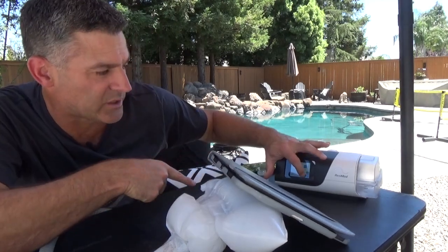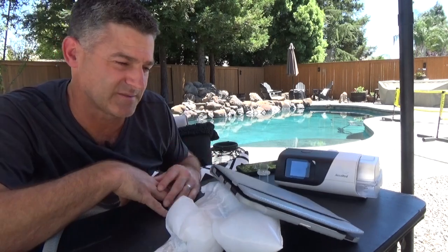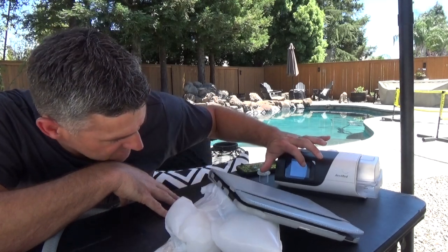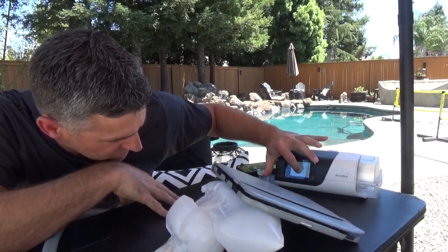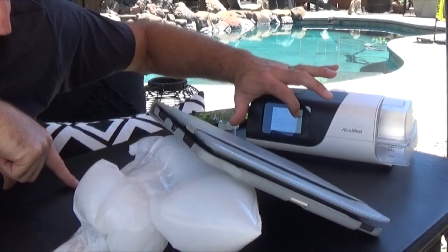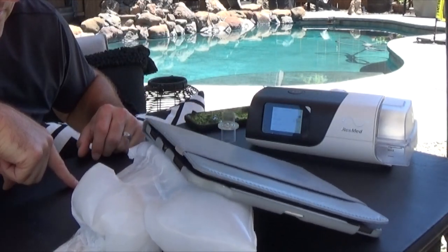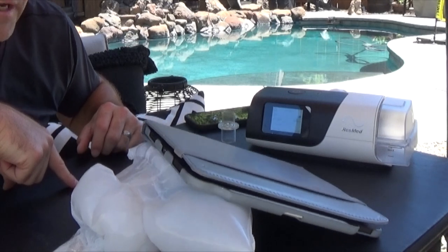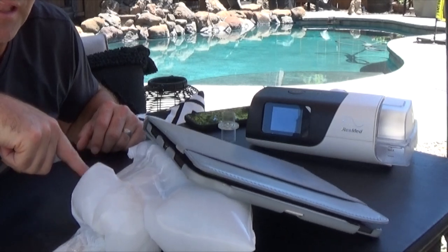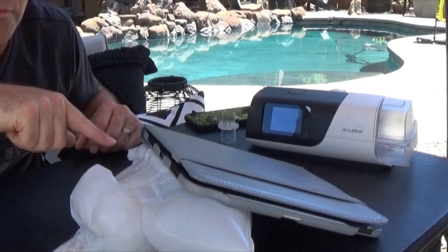First I'm going to drop the pressure to eight and then turn on EPR — you should see this sag. This is simulated breathing with regular CPAP — there's a really rapid response. Now watch what happens when I turn EPR on. This is really going to slow down quite a bit, and that's not in a good way. See how the rate changed? Now the bag is actually sagging a lot lower — the airway is being allowed to collapse more, and it's not able to increase pressure enough to overcome the obstruction.